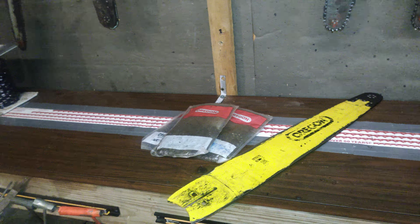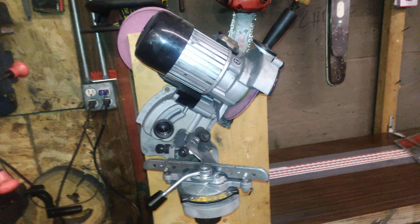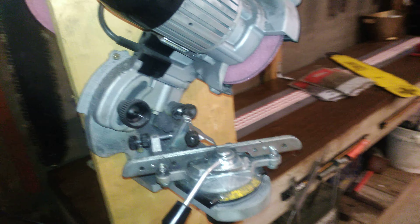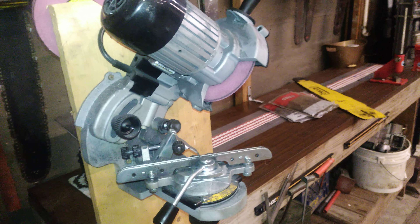You can get all this stuff off of eBay. This breaker and spinner here I had before I had the grinder. I only bought the grinder because I got these 30-inch loops of harvester chain that I grind every night.